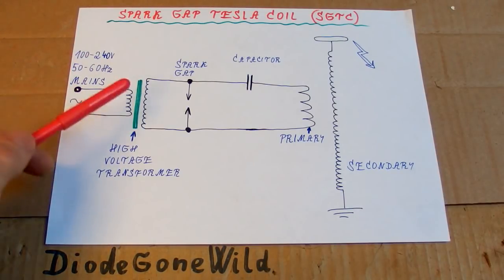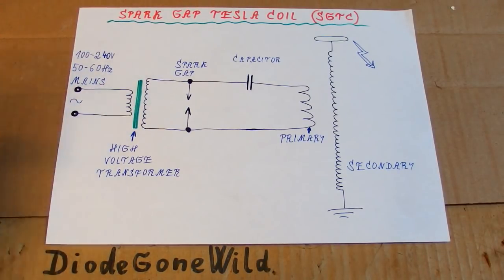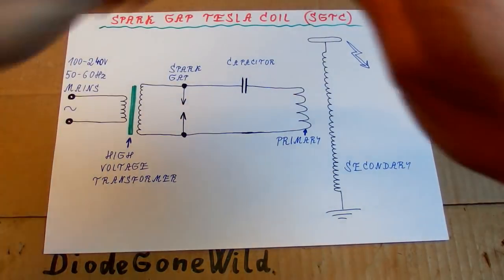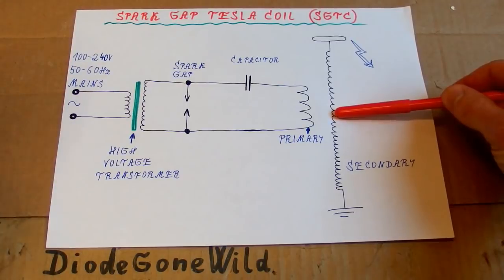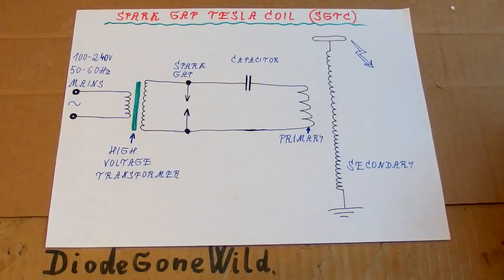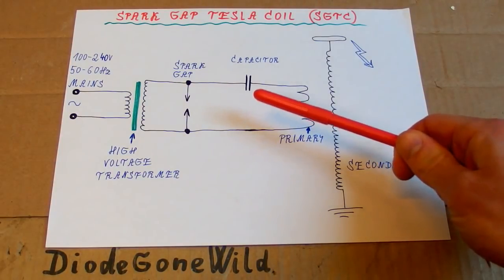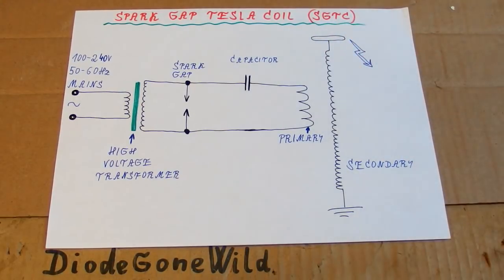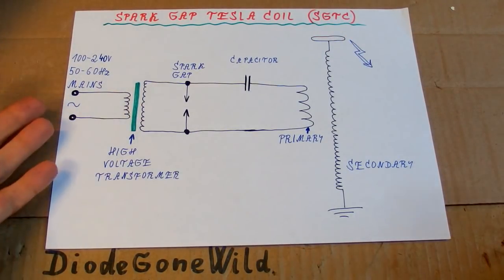Probably one video about the high voltage power supply, one video about the spark gap, one video about the capacitor, and one video about the secondary. The primary is simple so it won't probably have its own video. Here is a schematic of a typical spark gap Tesla coil, usually abbreviated as SGTC, and it's in fact quite simple.